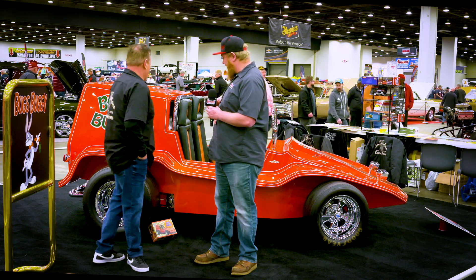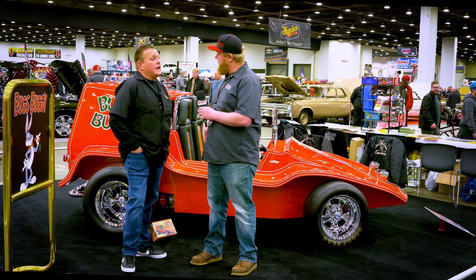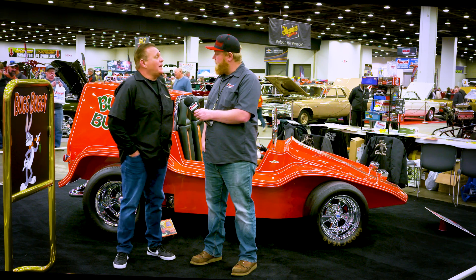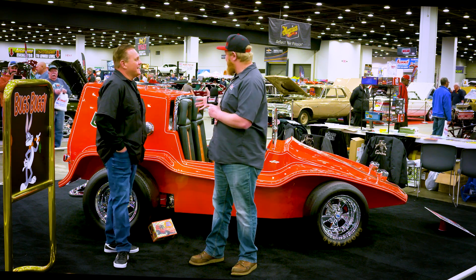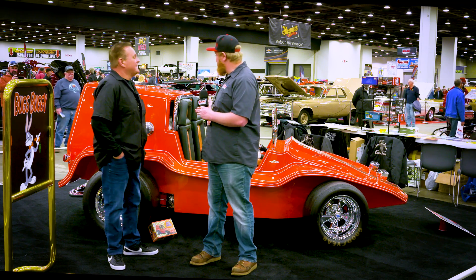This is certainly a fun build and I don't think you could have done it any better. Are there any other shows you plan on taking this to this year? Yeah, this is going to Chicago World of Wheels next week, and then from there it's going to the Dead Man's Curve Wild Hot Rod Weekend over Labor Day weekend. That's awesome — we can't wait to see it out and about at a couple other shows. We really appreciate you taking the time to talk to us about this, John.